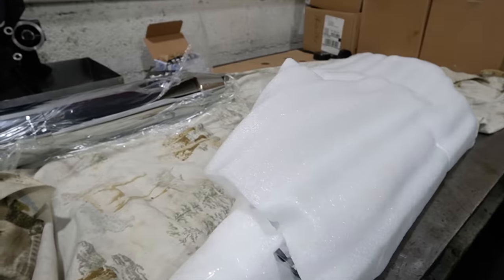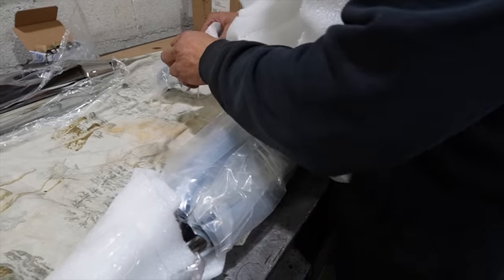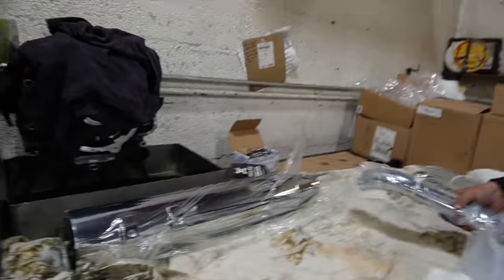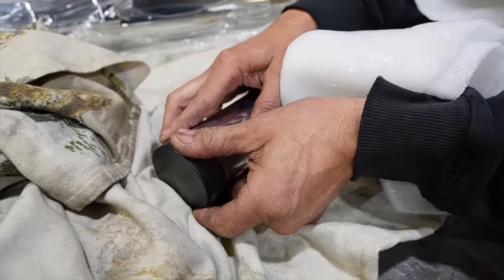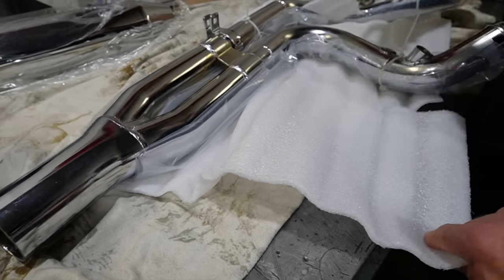All right, so what do we got here? We've got the Chrome Works, baby! Let me tell you guys, the finishes are the best — the best chrome, the black chrome, beautiful. Customer service is first to none, very very good company, absolutely.